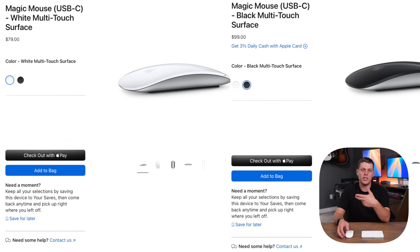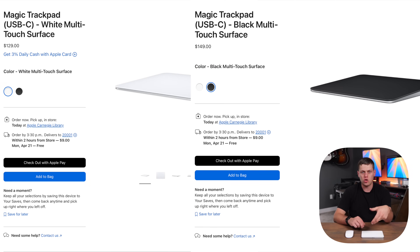The Magic Mouse typically comes in at $80 for the white version or $100 for the black version. The Magic Trackpad comes in at $130 for the white version and $150 for the black version. So you are going to spend a little bit more money if you want to get the Magic Trackpad than you would spending on the Magic Mouse.